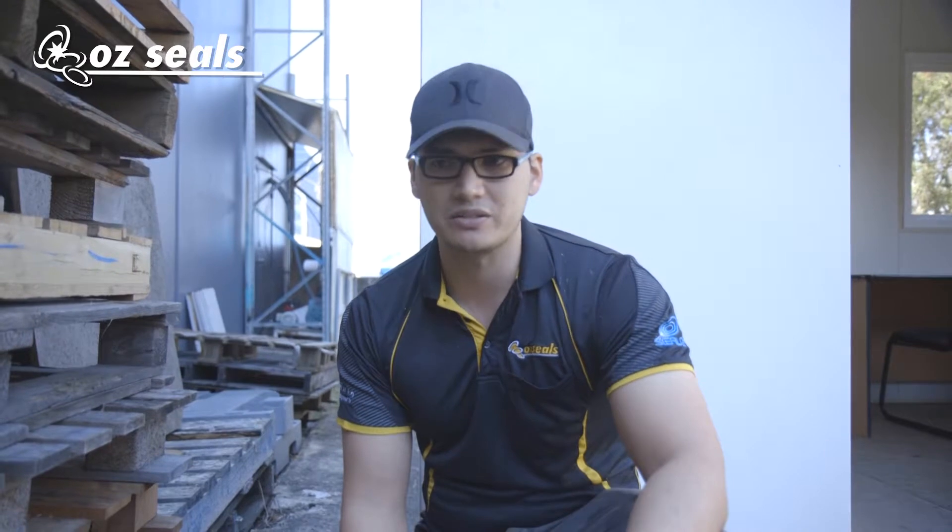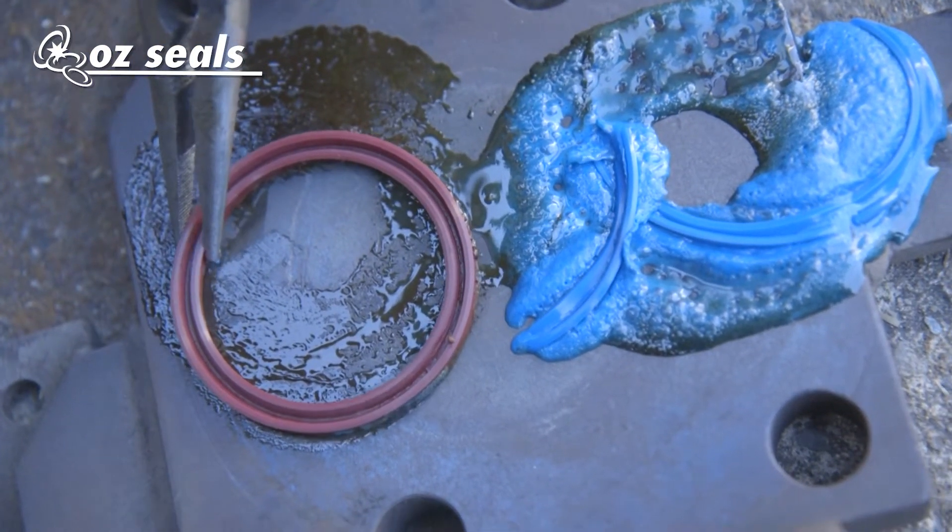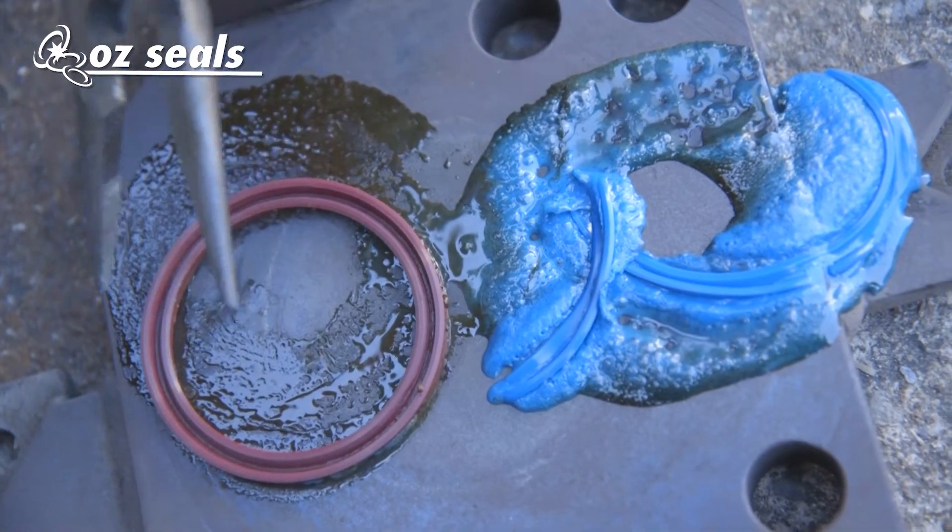The flashing gets put back into the hopper, mixed in with some new granules and injection molded into new seals. Whereas you can see thermoset has actually held its integral strength — the springiness is still there — meaning our chemical resistance is much stronger and much higher than what the competition is.